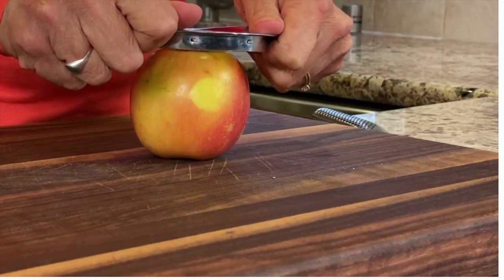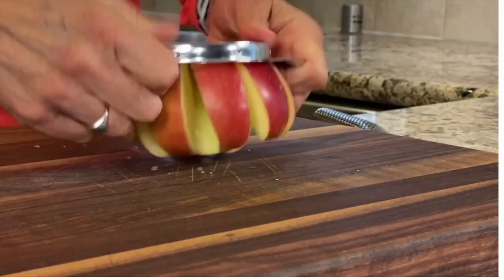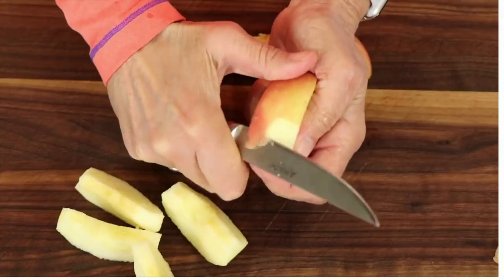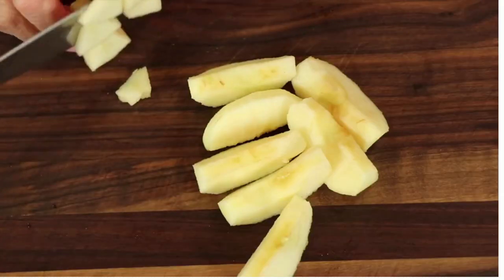You're going to start off by peeling your apples. You want to core them and just slice them down. It's about one apple per mug. So we'll go ahead and peel our apples and then slice them into small pieces.